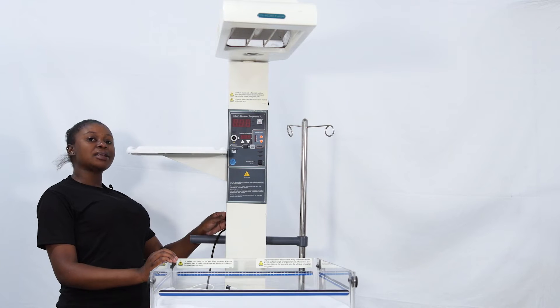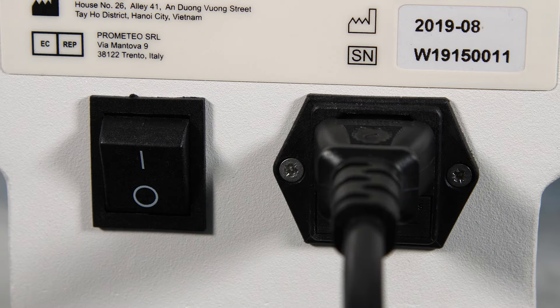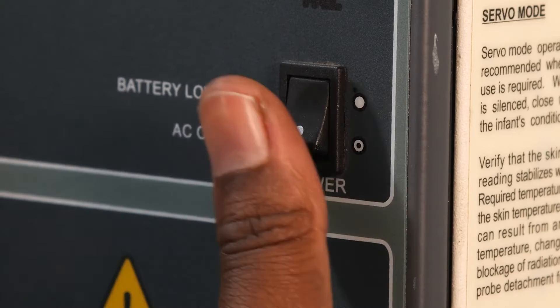Switch it on — there is a power button at the back of the machine. The Phoenix Radiant Warmer has the main power switch at the back, but there is a second switch on the front to turn on the control panel, so you have to switch it on again.